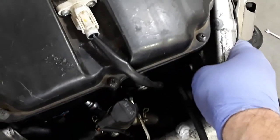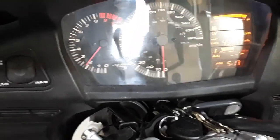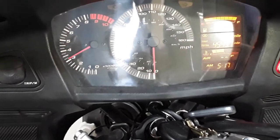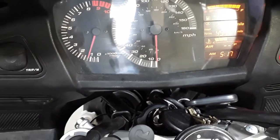Sounds a hell of a lot better. Fans are kicking on like they should. The frame is now just room temperature — it's no longer getting extremely hot like before. Definitely sounds a lot better.